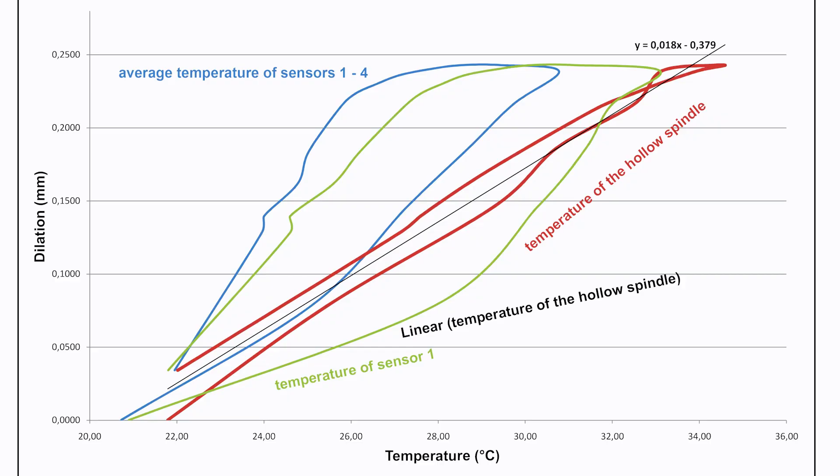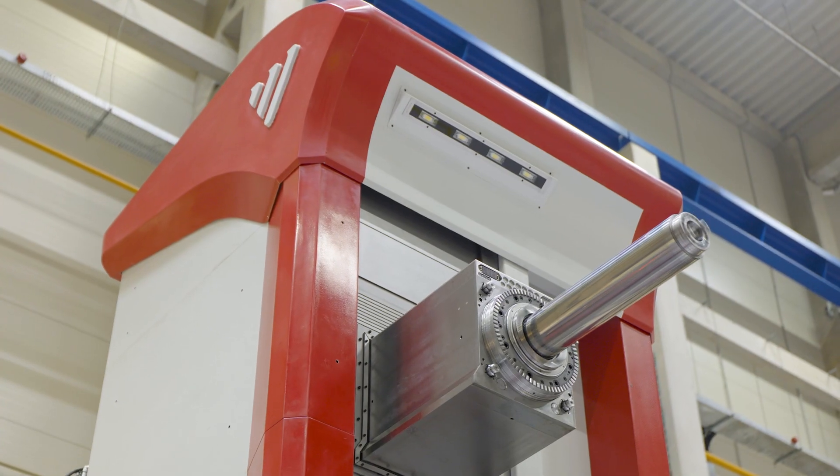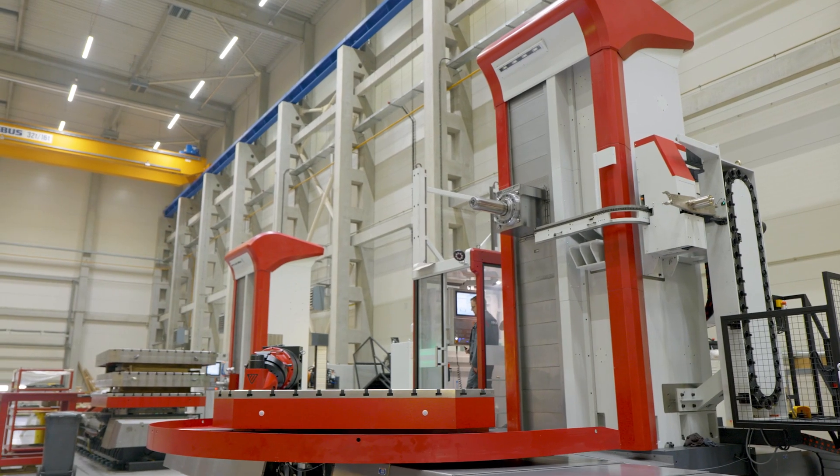That is 10 times more accurate, which is a really great improvement. All new Fermat boring machines can be equipped with this option, and even some older machines that are currently being installed in customer workshops.